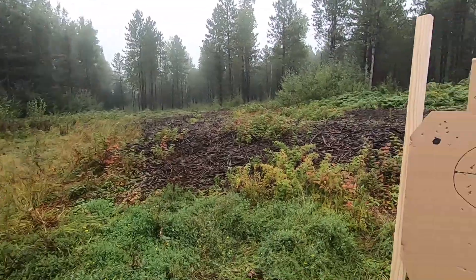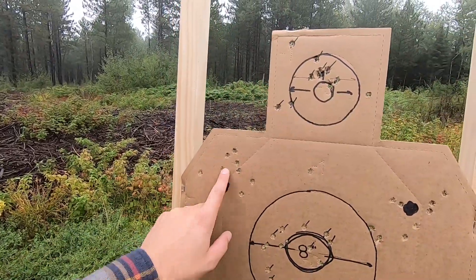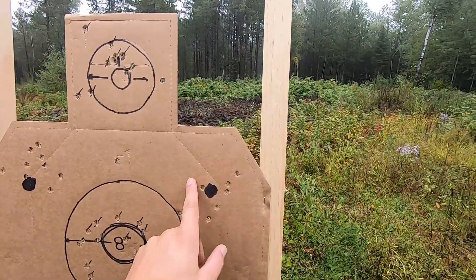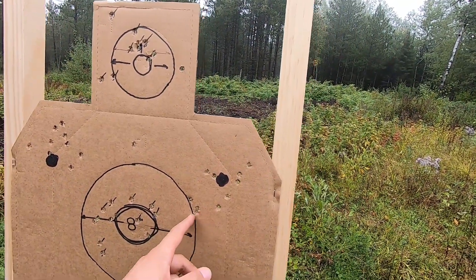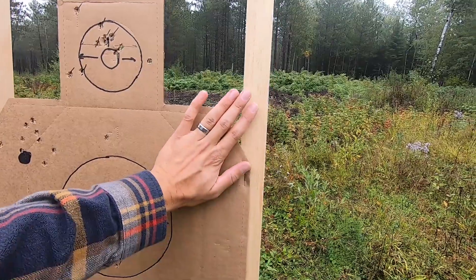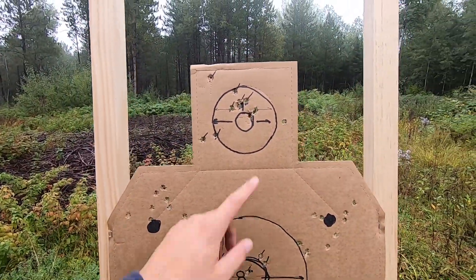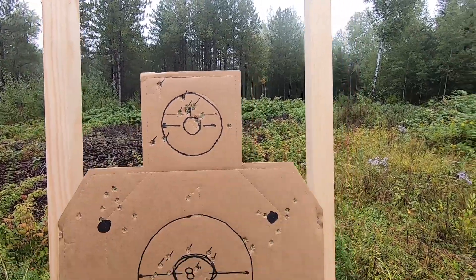I switched over to .38 to save some money. Made some new centers — that's a pretty sweet group, obviously 10 rounds. I cleaned up the pull left and down a little. These are all sweet, look how tight that is. Put some extra ones up in the head just for fun.